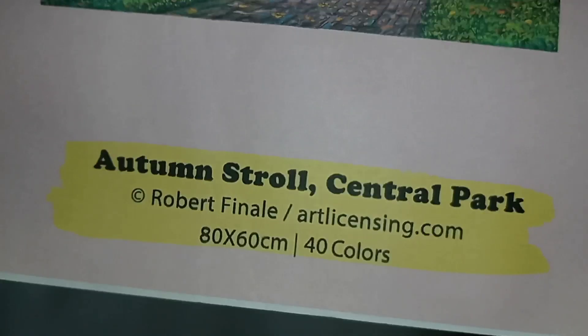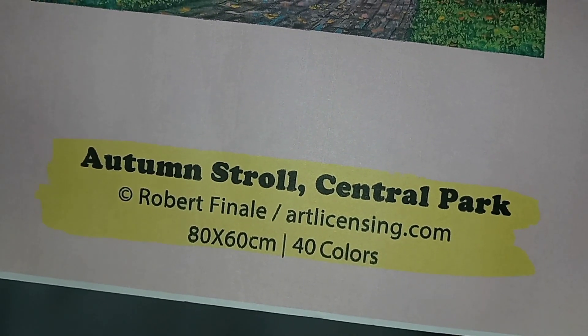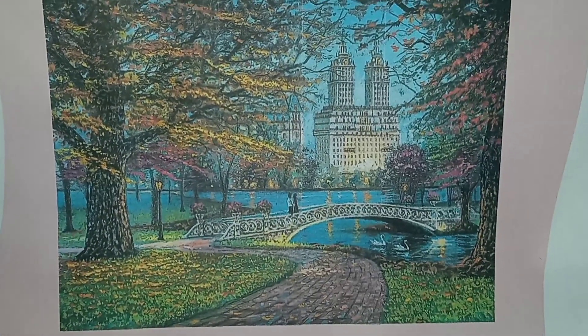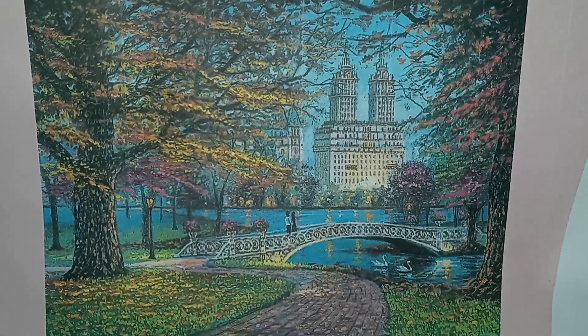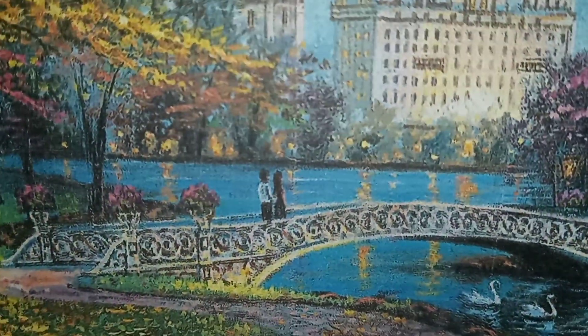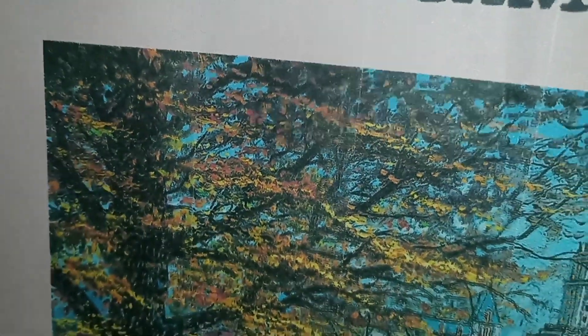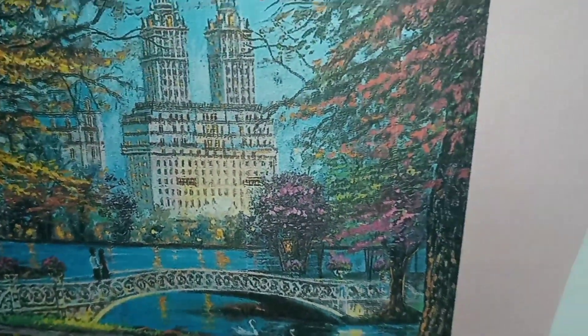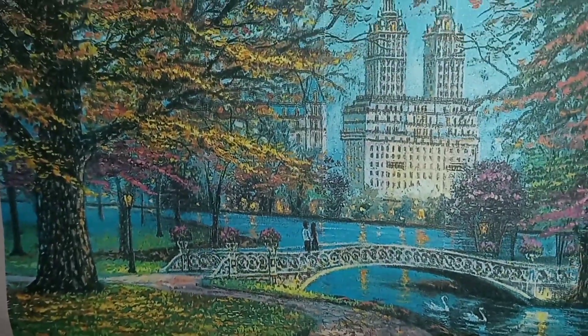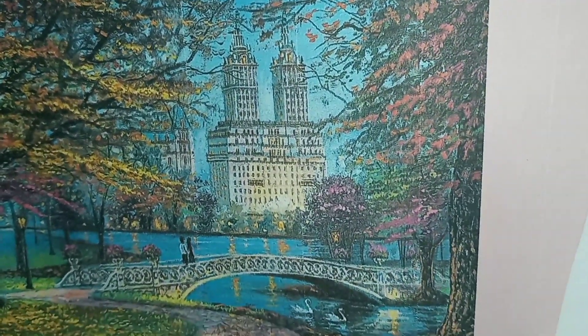Isn't that gorgeous? I expected more pinks but it's not as pink as I thought. It's an actual area in Central Park — there's a couple crossing a bridge and the trees look like they're changing. I thought it was blossoms but no, this is autumn. Right now the trees around the corner by the school are red, yellow, and orange — it's just gorgeous. I love the fall for this reason.